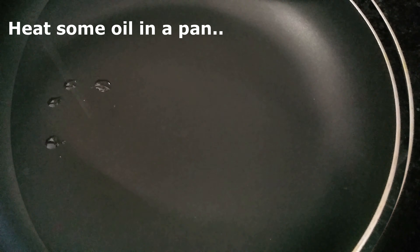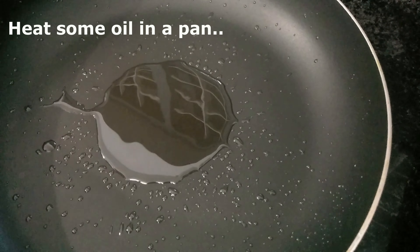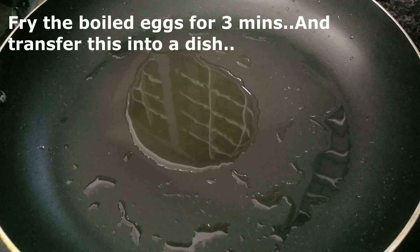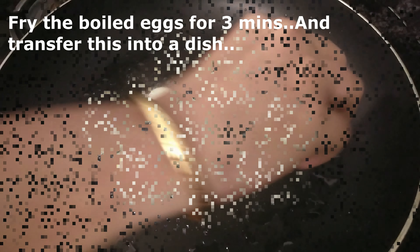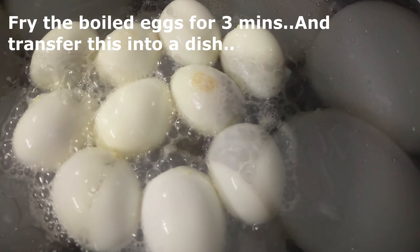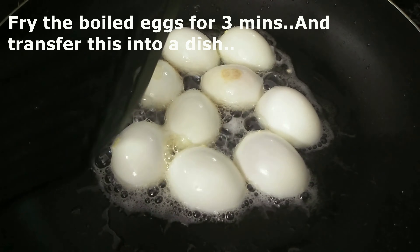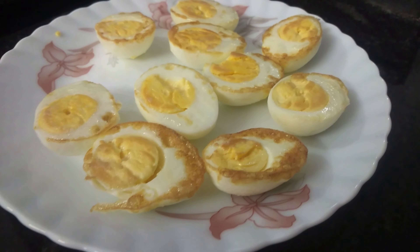We are ready to fry the eggs. We will pour oil into the pan. Now let's put the oil in the pan. We will heat it until we have a light brown color.